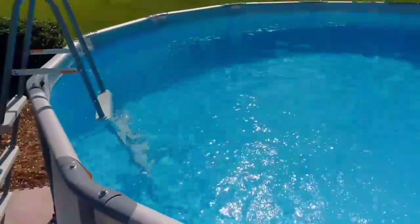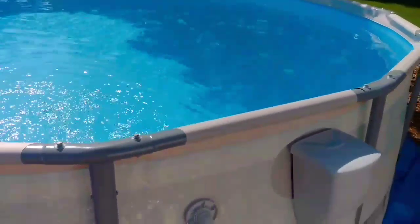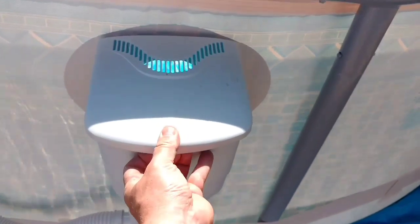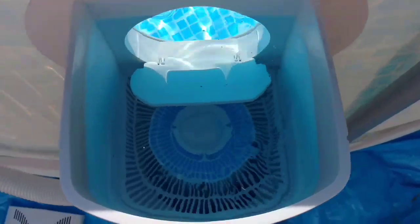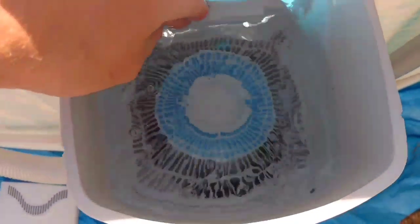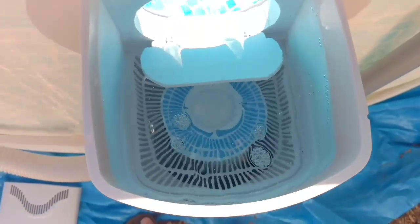As you can see, the water's still nice and crystal clear. The first thing you want to do is make sure that your filter area is nice and clean. I cleaned this earlier today, and as you can see there's a little bit of debris in here. So what I'll do is turn the pump off and pull out this screen and pull out the filter.